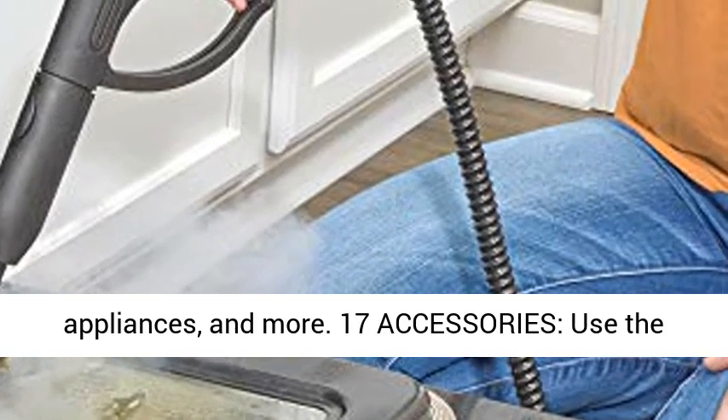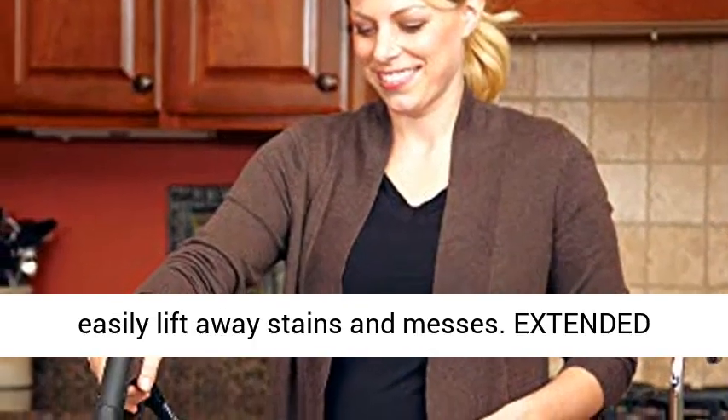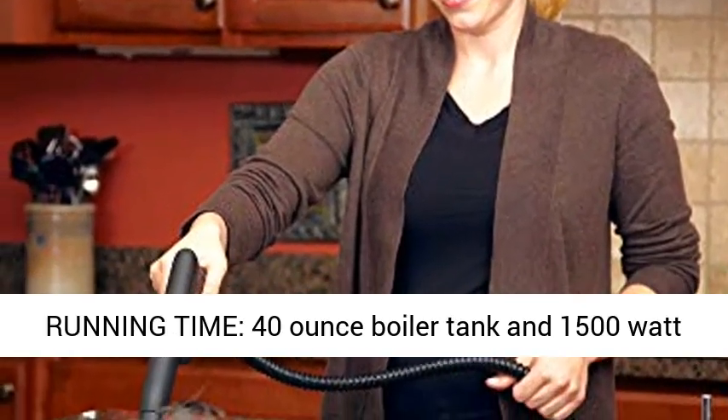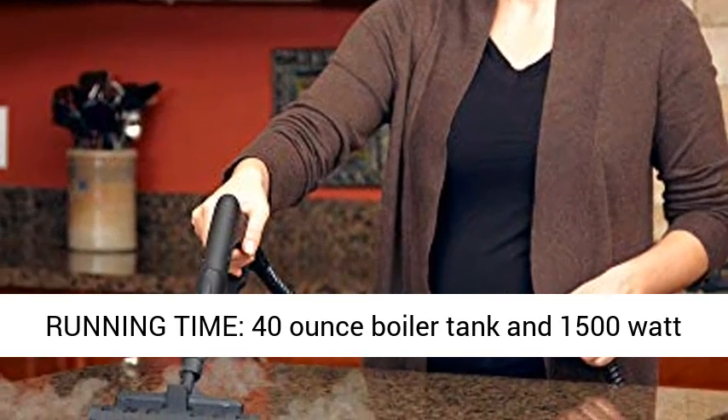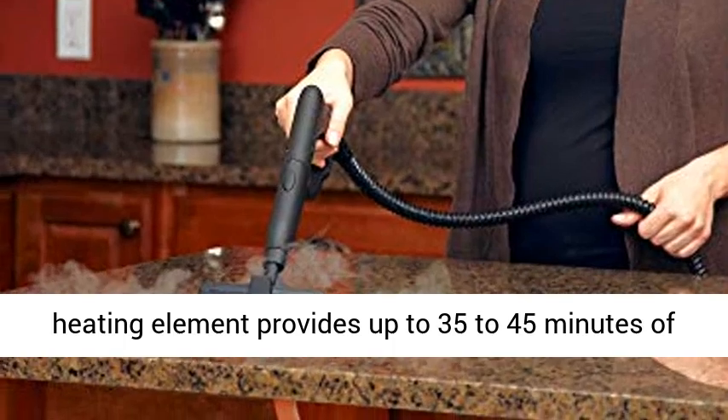17 Accessories: use the included brushes, nozzles, and attachments to easily lift away stains and messes. Extended running time: the 40-ounce boiler tank and 1500-watt heating element provides up to 35-45 minutes of continuous steam cleaning.